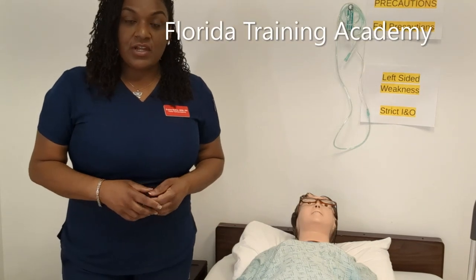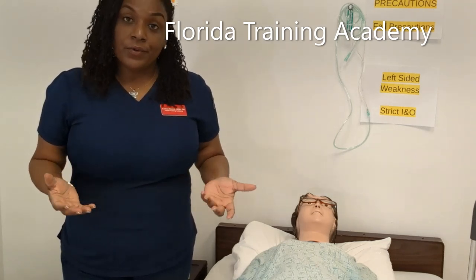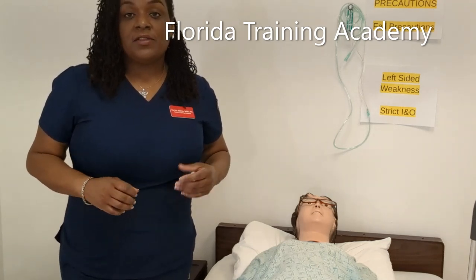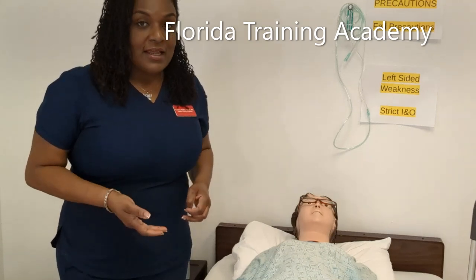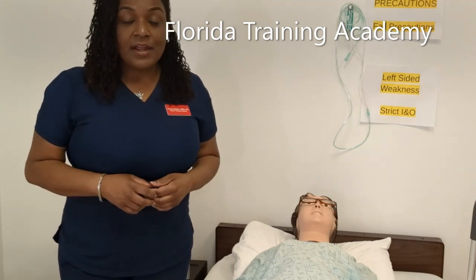For the state of Florida examination, you would have placed a pad before catheter care, and at the end of your skill you have to remove the pad. In the real world, there are usually pads beneath your patients; however, for the test, don't forget — catheter care: place the pad, then remove it at the end. If you need to see how to place a pad, go back to our perineal care video.